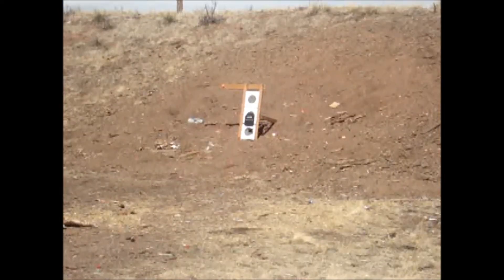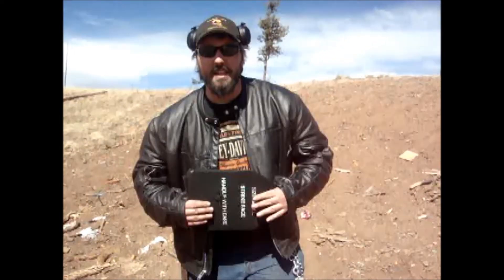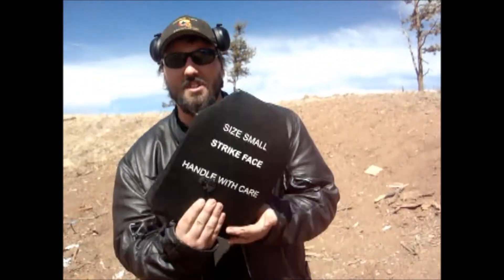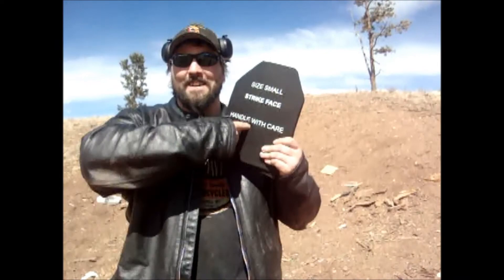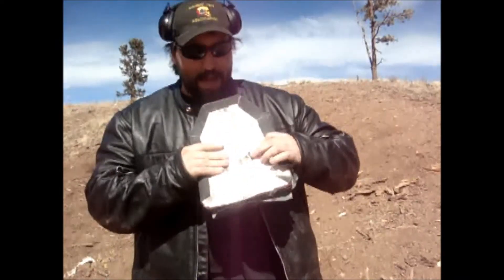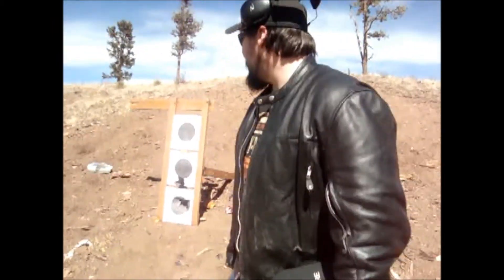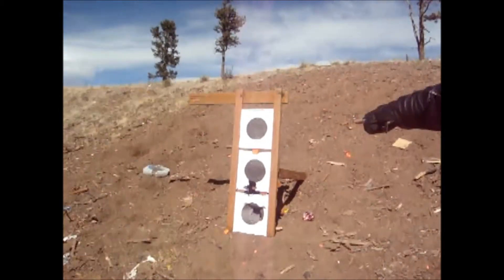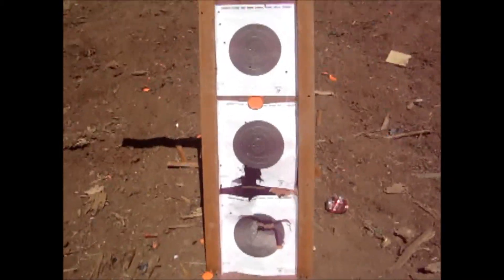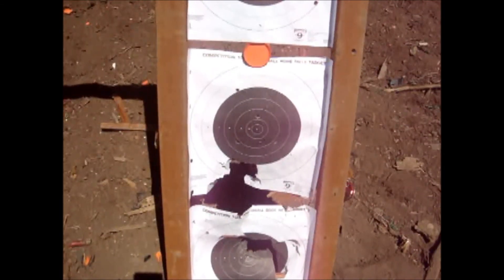We've got a second SAPI plate, and just for fun, we're going to put a .300 Win Mag in it. All right, so we just shot this plate with a .300 Win Mag. As you can see, it penetrated. I can fit my whole finger in that hole. Look at that — it came back out the other side. This guy was dead. Then, you can see our target stand — it hit one of the rungs on our target stand, and after going through a SAPI plate, still had the energy to blow the rung in half. That's pretty impressive.